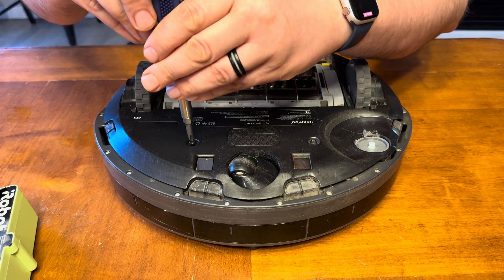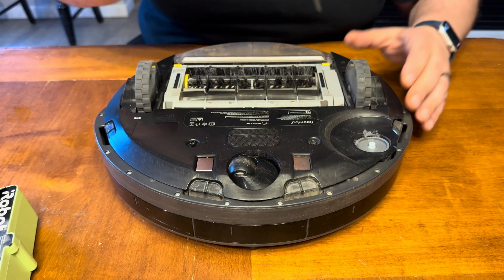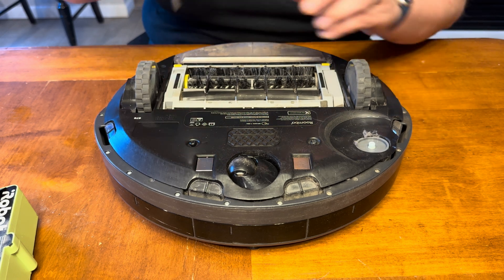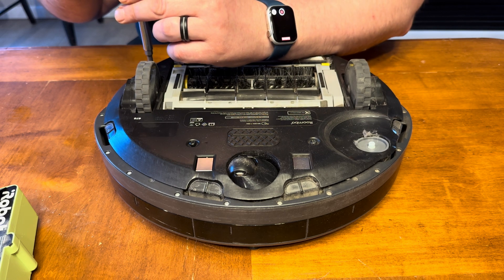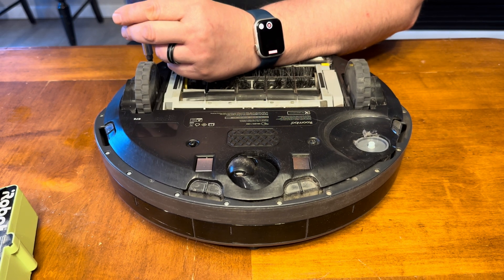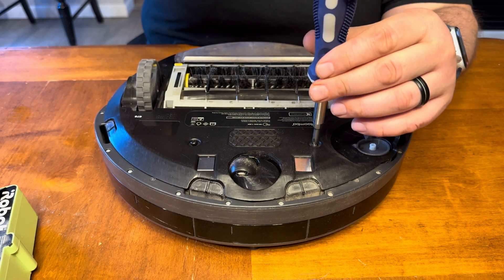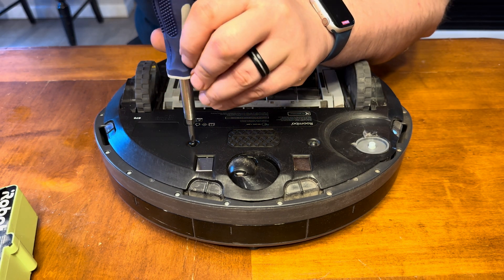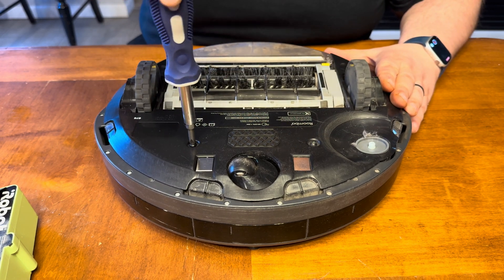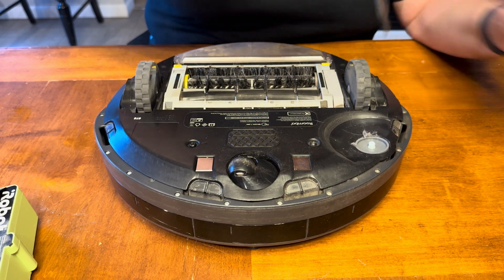So we will slowly start all our Phillips head screws and make sure we get them all started. Okay, they're all started now, so now we can start tightening them up. Don't go too tight — just until you feel resistance, then snug it maybe another eighth of a turn. You don't want to break any plastic or anything like that. The whole point of doing this is to save money, not break the unit and have to buy a new one anyway. There we go — all four Phillips heads done.